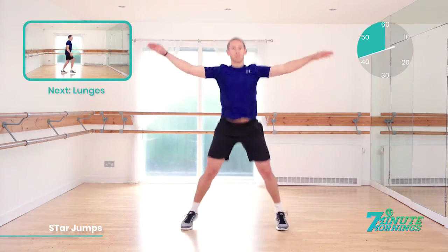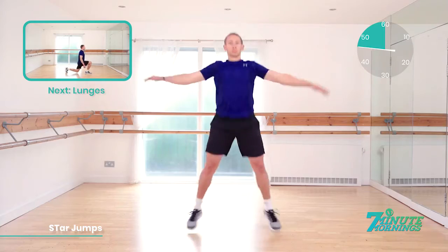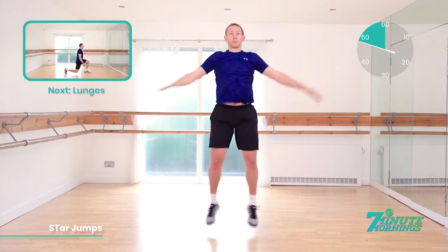Good. You're doing well. Keep lifting your arms up. As we approach the last 20 seconds, speed up for me. That's 20 seconds. Start to speed up now. Coming up, we have lunges. 15 seconds. Keep the pace up, staying light on your toes.